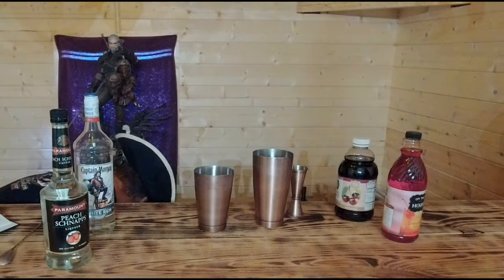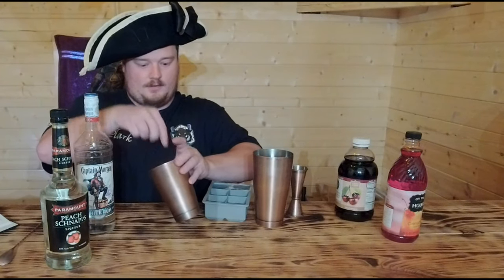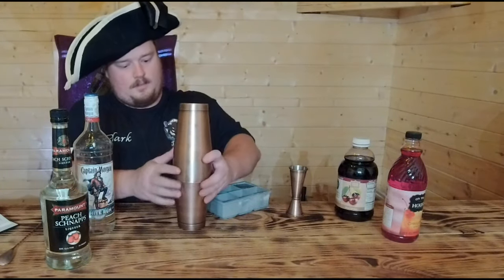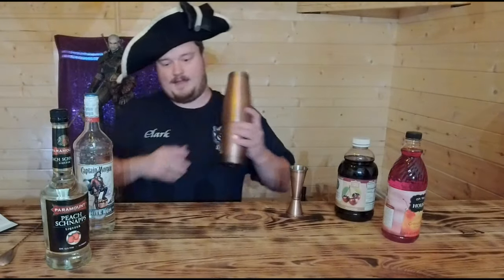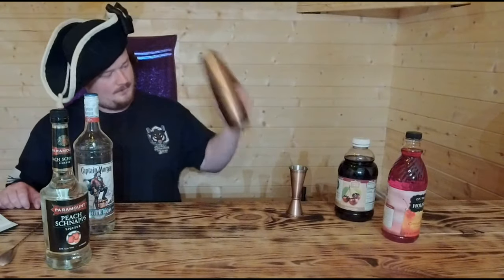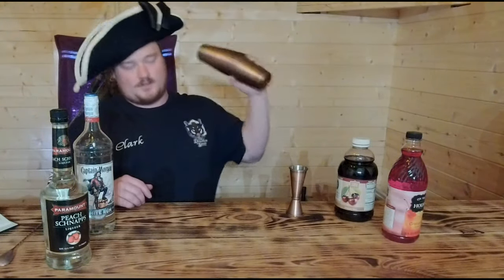We have our bar spoon and all the ingredients in. Grab our ice from the cooler and carefully set this down. Put the top on, give it a little tap so it's sealed in there. Now start to shake it vigorously to mix and chill. Shake vigorously, and then we are going to strain it into a martini glass. Try to make sure it doesn't go everywhere — if it's nice and cold it creates that seal.